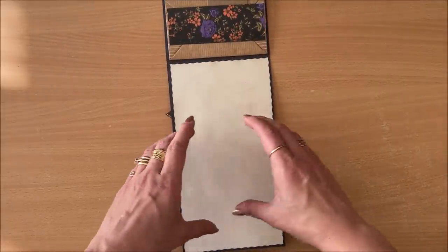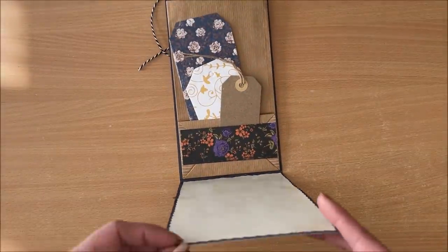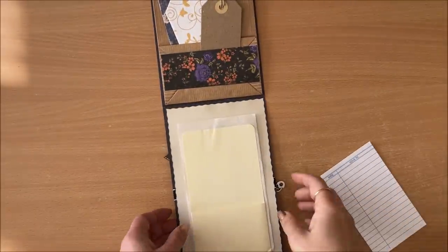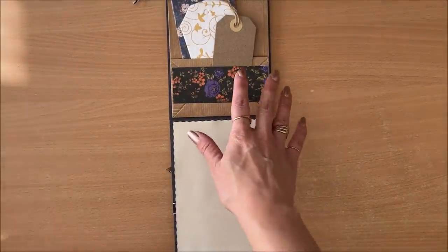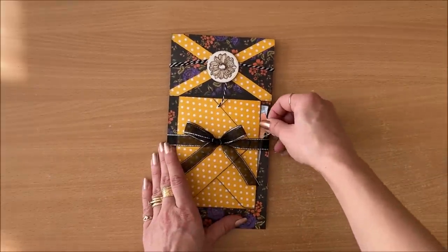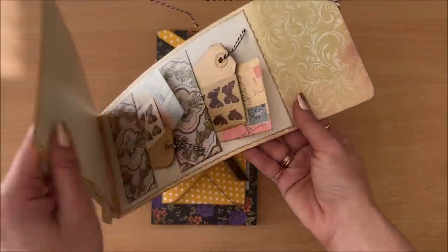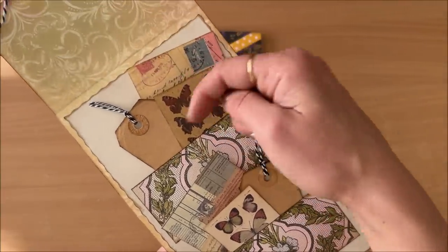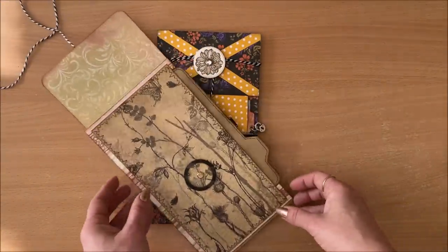If you decide to put a paper bag or pockets down here, keep in mind that when you flip it up to close it, everything can fall out. So all the pockets and everything I've done are on the top panel, not the bottom one. This went in a direction I wasn't expecting — I just wanted to quickly demonstrate how to do this. You can do all sorts of stuff: two pieces of scrap paper filled with little bits and pieces, a journaling spot, and a large pocket on the side.